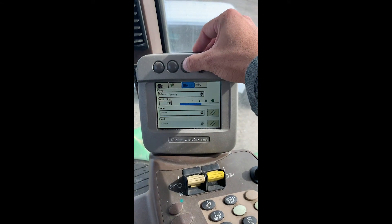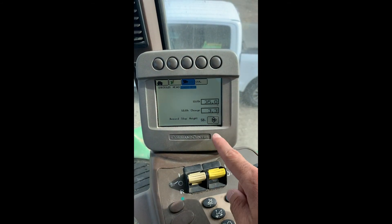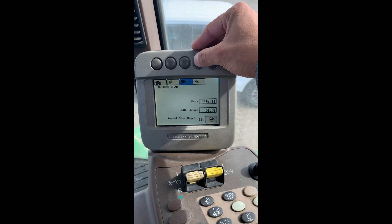Hitting that icon again will get us to our header. This is where we adjust our width and then our record stop height whenever our feeder house is below a certain level.